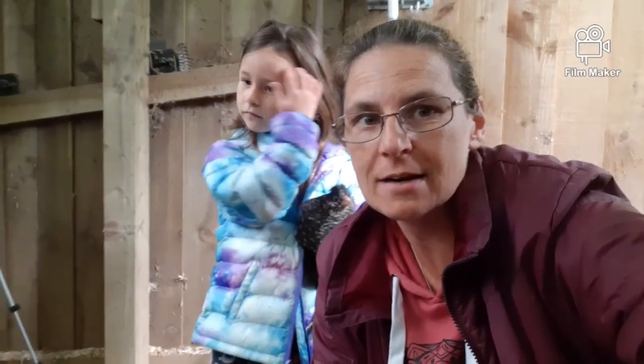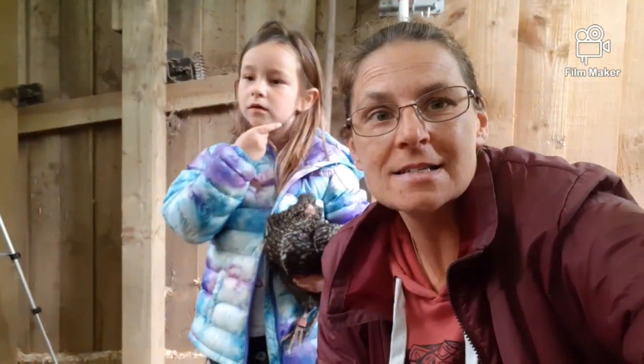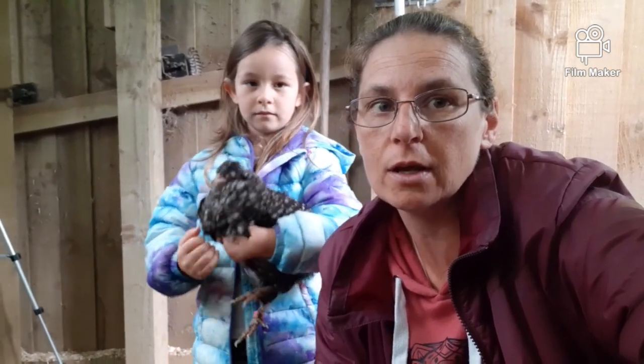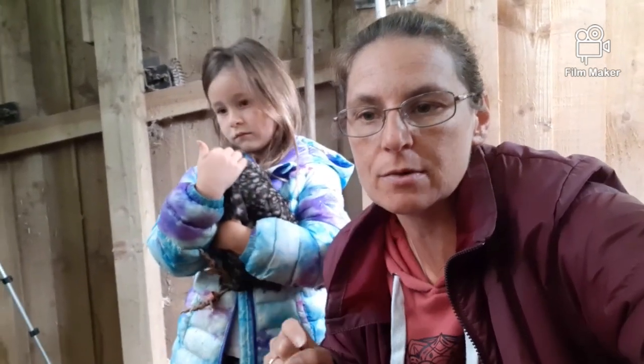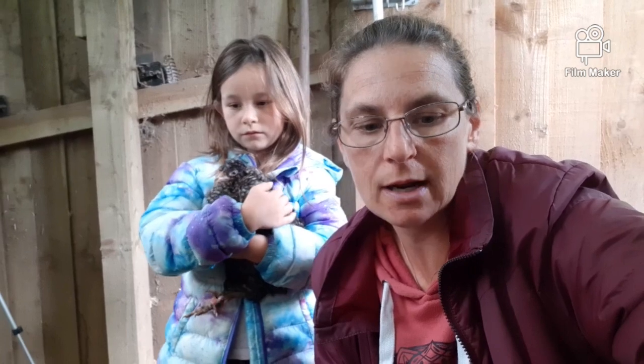Hiya! Well, we've cleaned out. It was actually way dirtier than it needed to be — we should have cleaned it out a week ago. It's been wet this week as well, which makes it way worse because they're bringing all the mud in from outside.